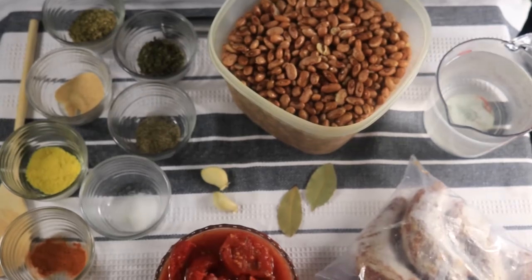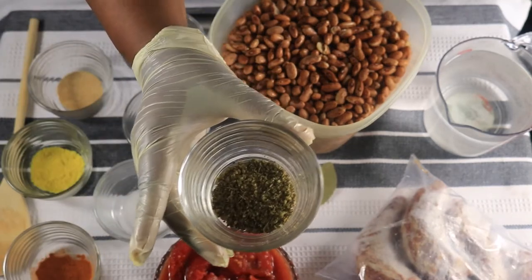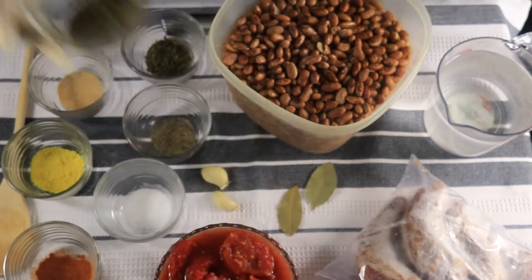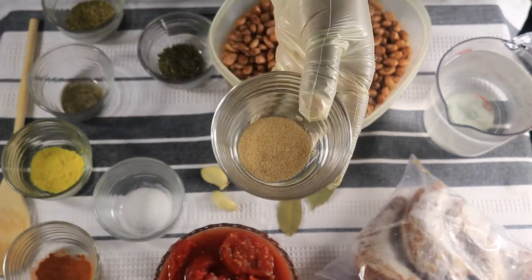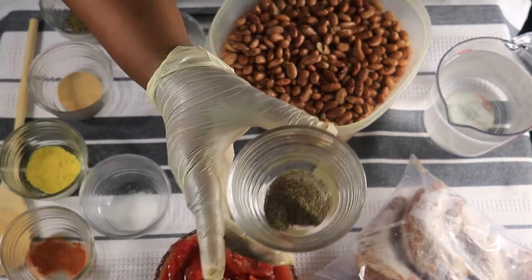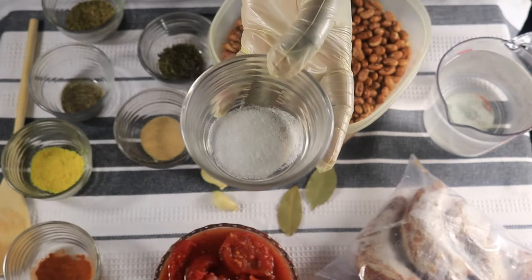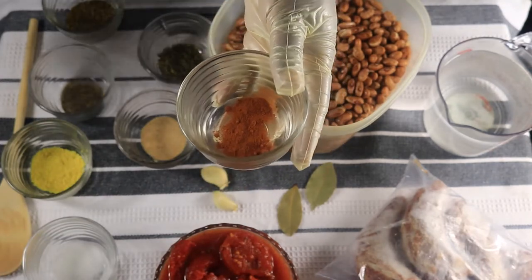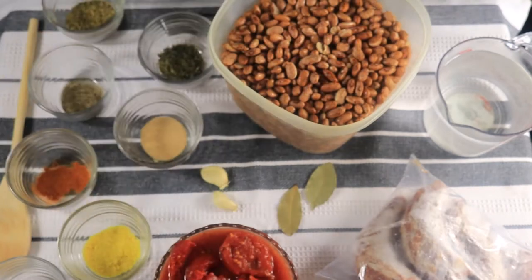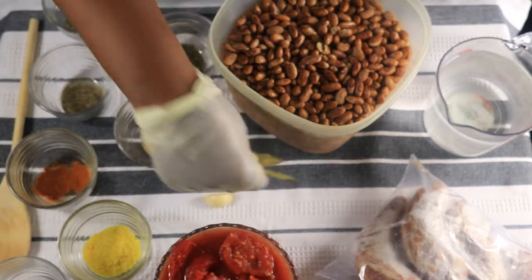Hello everyone, so today we're going to be making pinto beans. First I'm going to go down a list of what we're going to put in these beans. I have one tablespoon of oregano, one tablespoon of parsley, one teaspoon of garlic powder, one teaspoon of black pepper, two bouillon cubes, a half a teaspoon of accent, half a teaspoon of cayenne pepper. So that's all for my dry spices. I have two garlic cloves, two bay leaves.